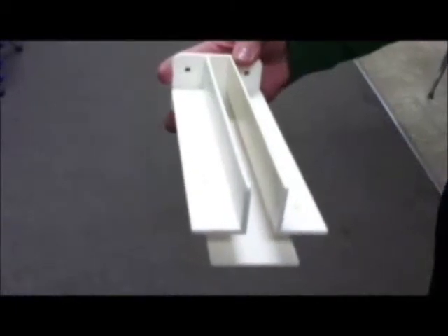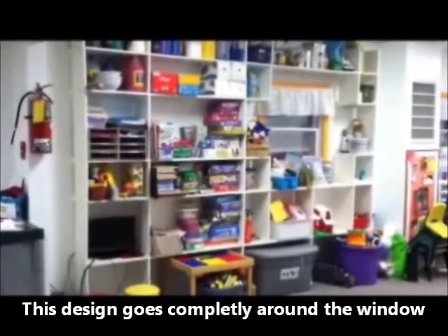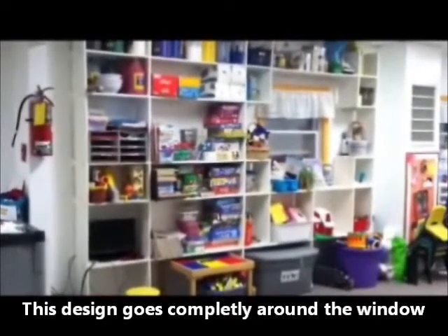Guess what this is? Hi, this is the Barracuda Bracket. This 12-foot custom storage wall was made in four hours using Barracuda Brackets.